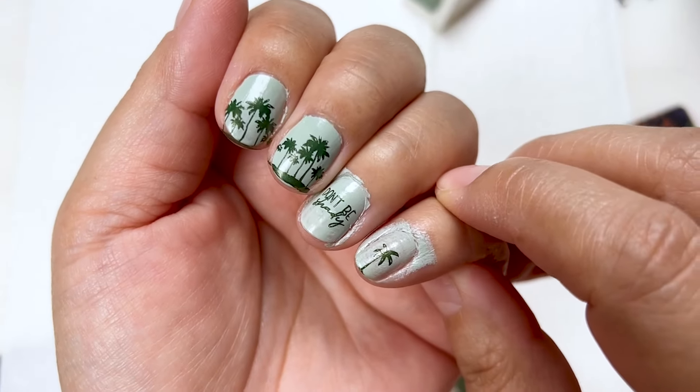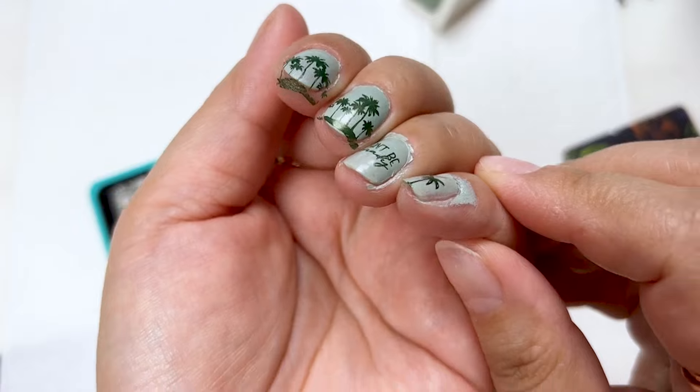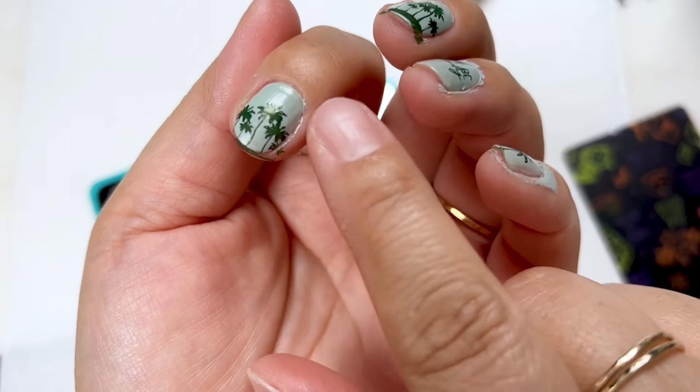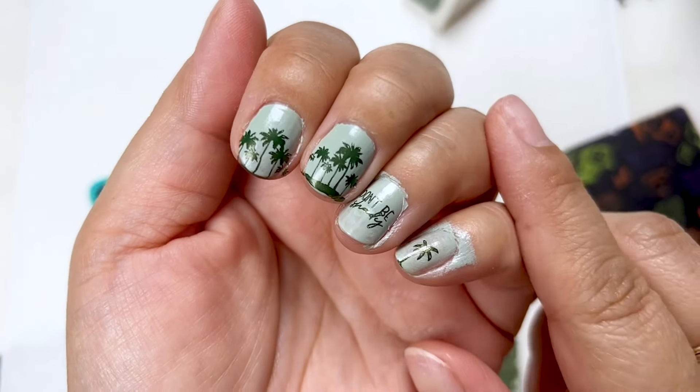Here is the nail art, but you don't want to walk out looking like this. We need to get all of these little areas all welled up over here with polish cleaned up.